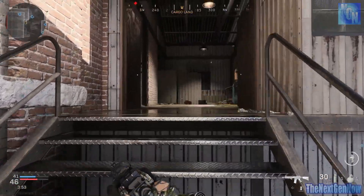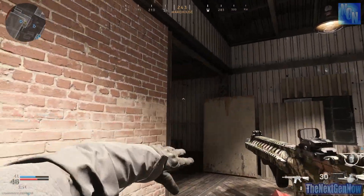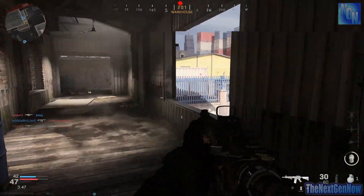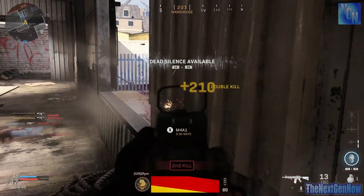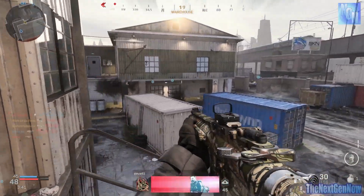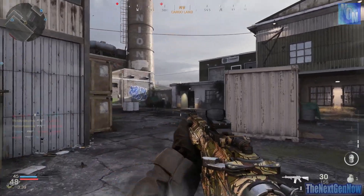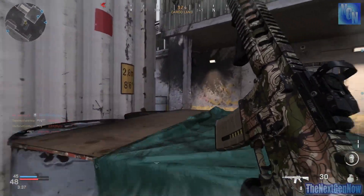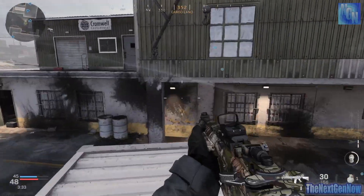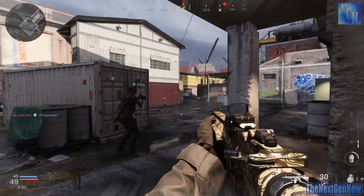Welcome everyone, I hope you're having a fantastic day. This video is going to cover my experience with the Xbox Elite Controller Series 2 in the first 24 hours of owning this controller. The next video that comes up on my channel, probably in two days time, will be my Xbox Elite Controller Series 2 setup video for Modern Warfare.